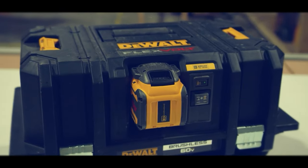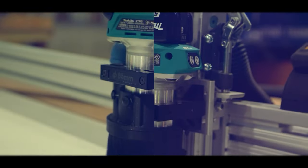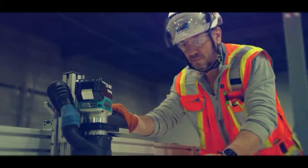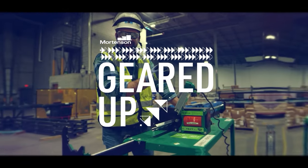We're on a mission to find tools and equipment that have game-changing potential for making the work safer and better for all the people on our projects. This is Geared Up.